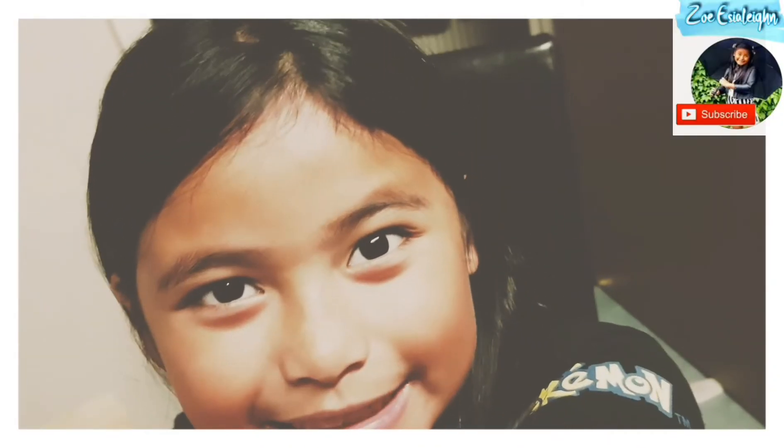Welcome back to my channel! Today we're going to make tuna pasta.